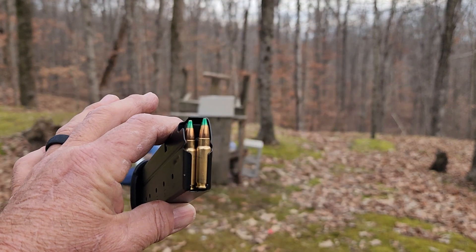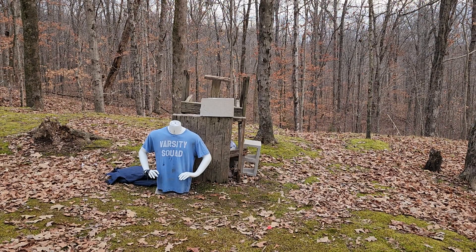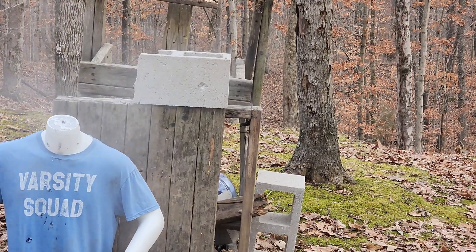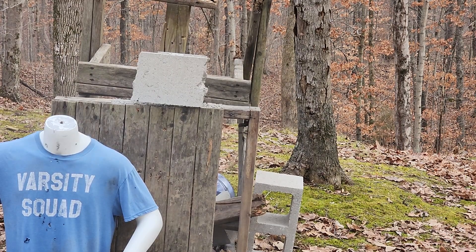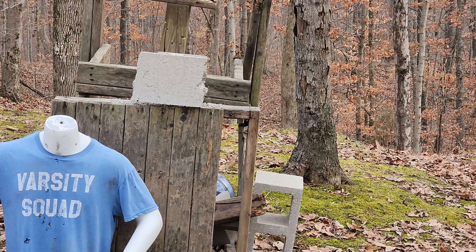I've got two green tips loaded up. We're going to do the same thing we did with that 40 grain Federal full metal jacket. The green tip works better on concrete blocks and it works a lot better on level 3A armor. So far the green tip is kicking it.